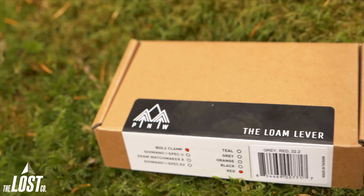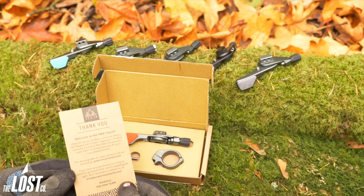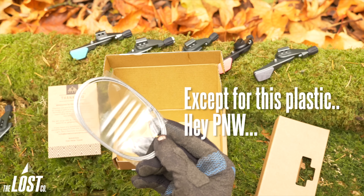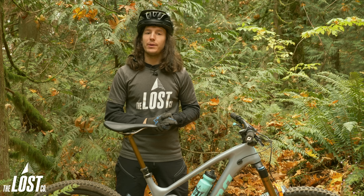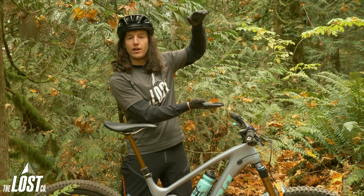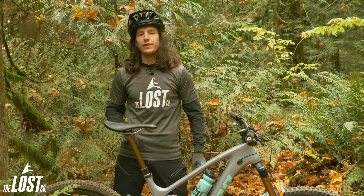PNW keeps their packaging super minimal so everything is recyclable, which also includes a Jagwire cable inside — sweet because most dropper post levers don't include one in the box. The PNW Components Loam Lever sells for $69. Click the link to go over to the product page on our website at TheLostCo.com and order one — we'll give you free shipping if you're in the USA.